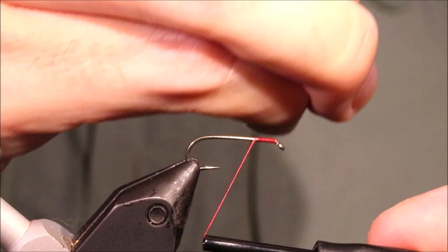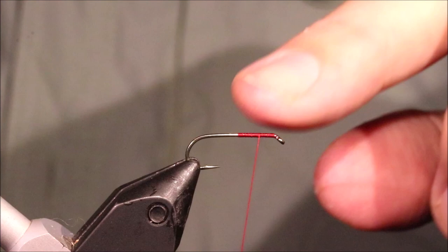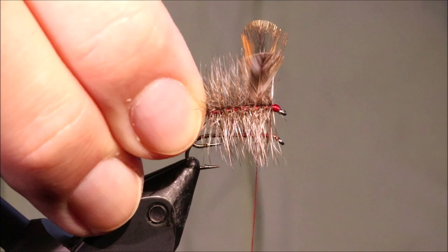I've got my hook and my vise — this is a size 12 Camazan B830, and I'm running on a bed of thread, Uni 8-0 in red. Come about halfway down the shank, I'm going to come up to the wing tie-in, about halfway back up — that's at the quarter point.